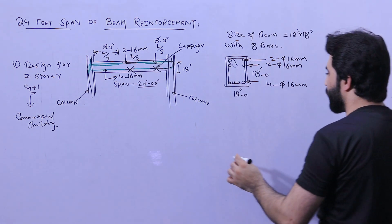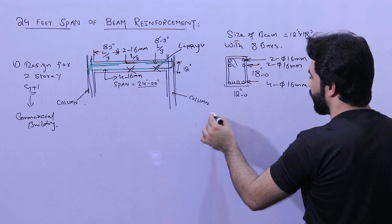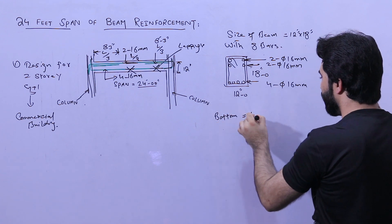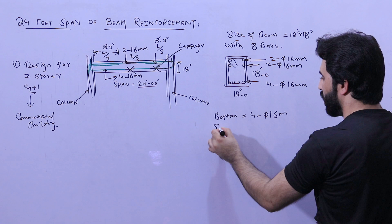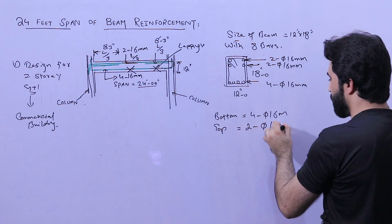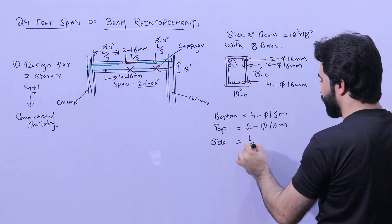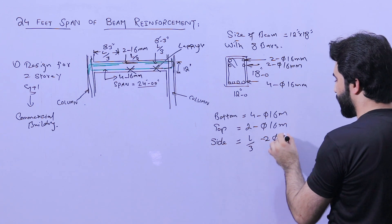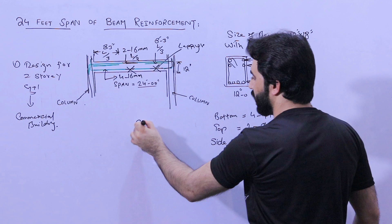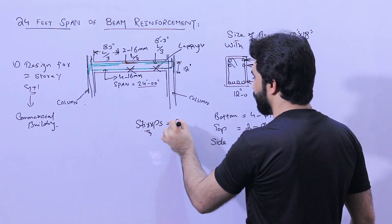To summarize the steel reinforcement: bottom bars — four bars of 16 millimeter diameter; top bars — two bars of 16 millimeter diameter; sidebars at the distance of L by three — two bars of 16 millimeter diameter.